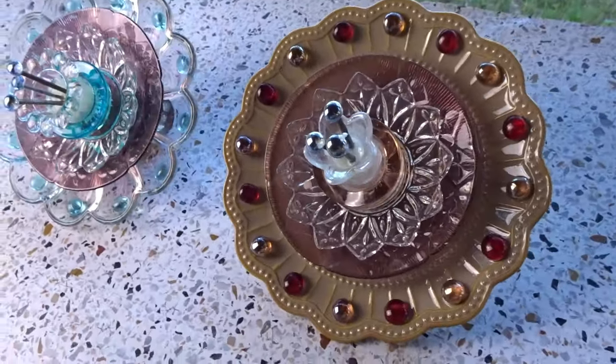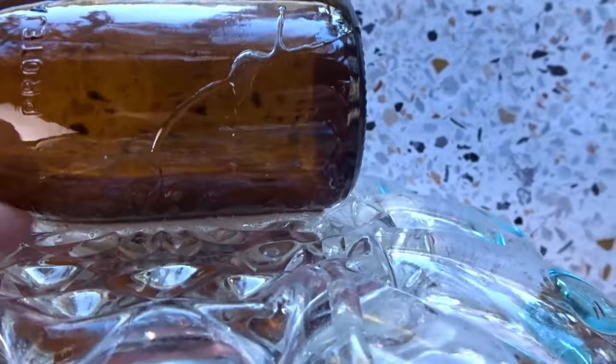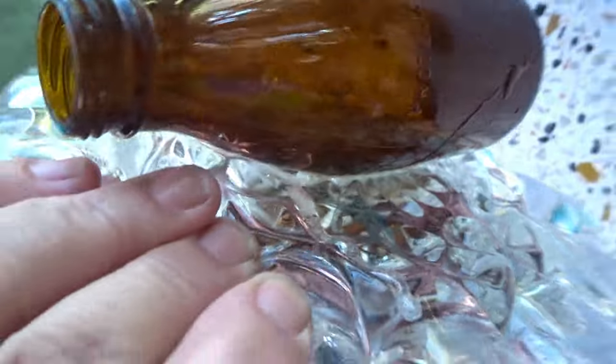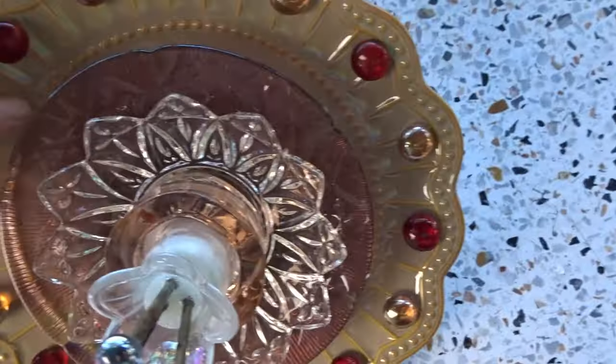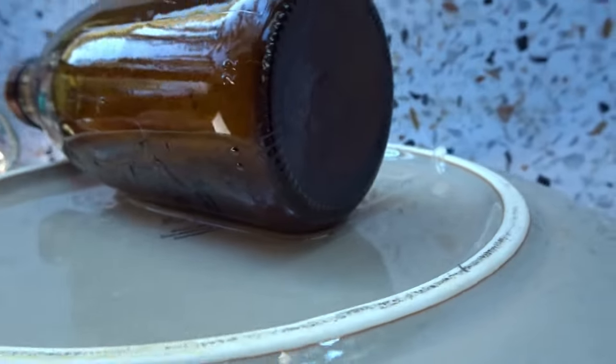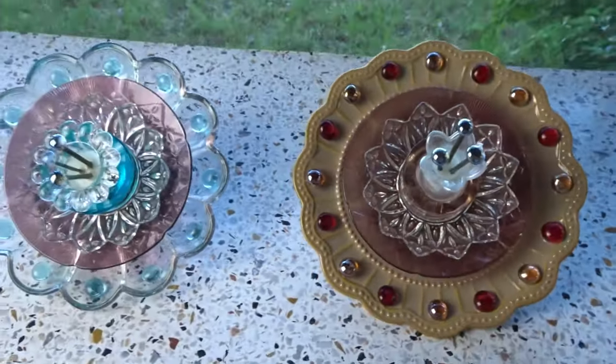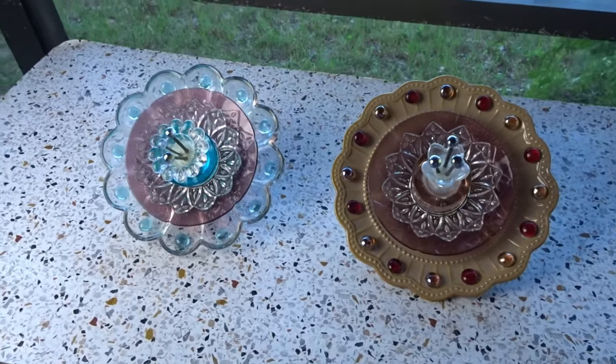Here they are finished. I glued the bottles on the back and poured some extra epoxy in there to make sure there's enough to hold it. This one is heavy so there's quite a bit of epoxy — that should hold it. I poured extra in the other one too. I'm going to go put these out in the garden and see how they look.